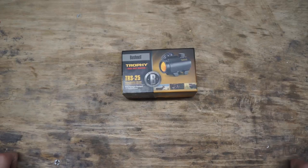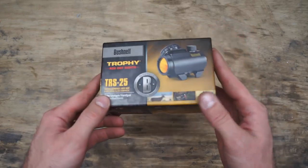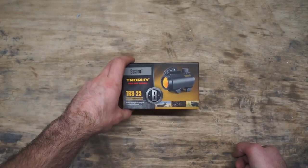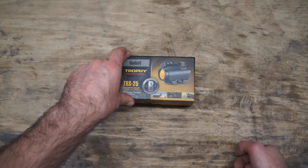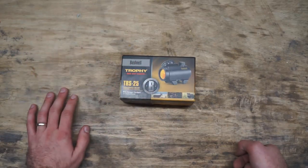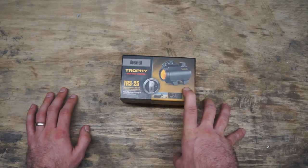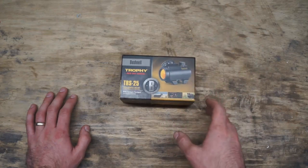Today we're looking at the TRS-25 from Bushnell, part of their Trophy Red Dot series. This is both a review and an unboxing — it's actually my second TRS-25. A while back there was an incredibly low price combined with a decent rebate, so I ended up getting this for about $15. I've had one of these on one of my rifles for probably about two years and I'm still on the original battery. It's never let me down.